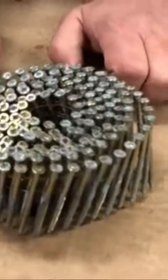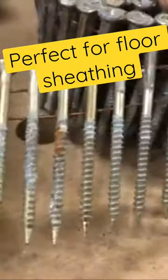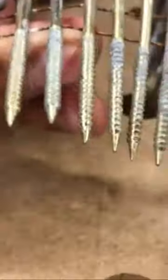These are ballistic nails. They have a thread on them, so they're like a screw. The front has a chisel point, so you can't actually screw with these the way you would a regular screw.